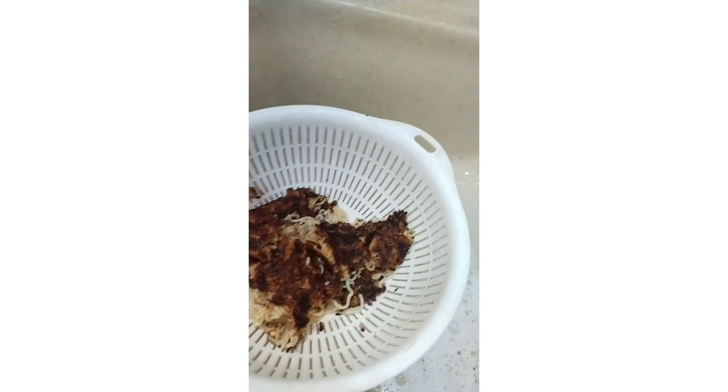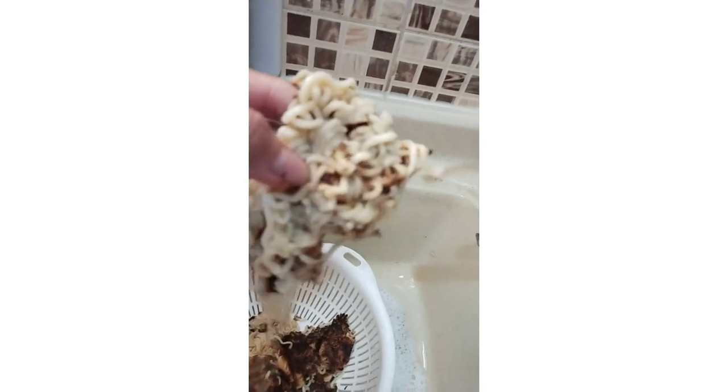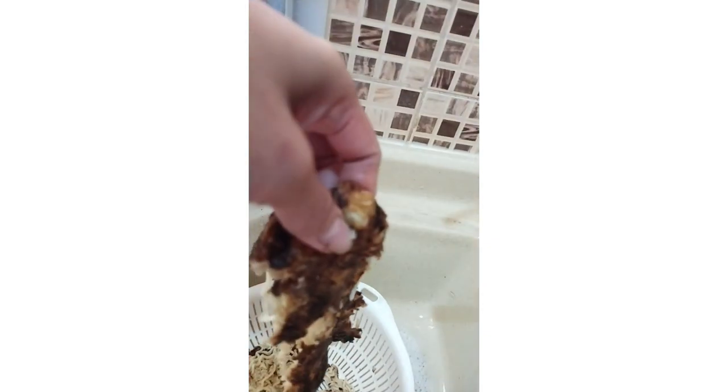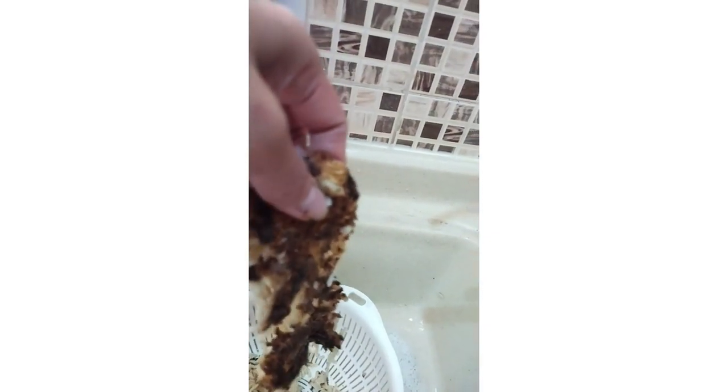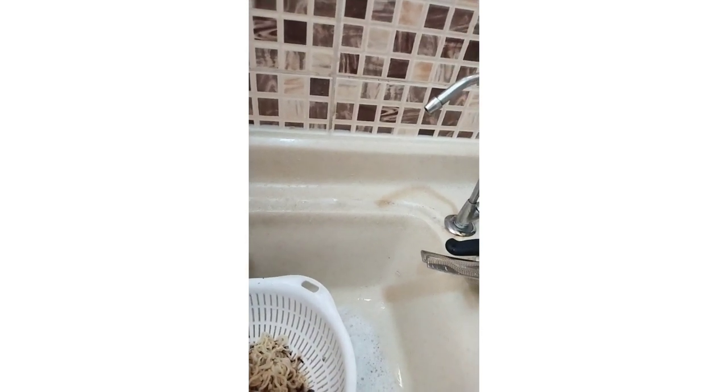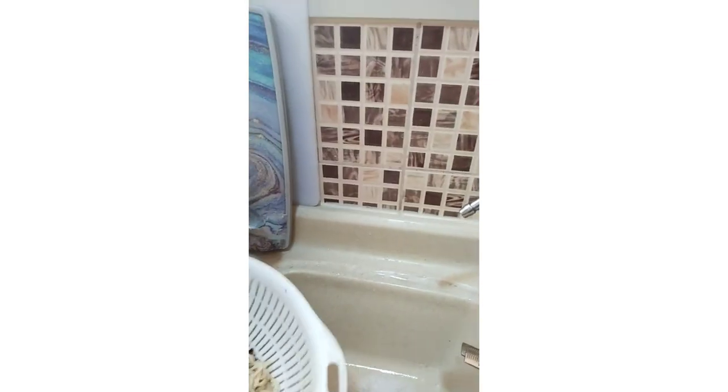Sunog. Sunog to the max. Kukulit ng noodles. Ang sayang. Tapos nagluto ako ulit ng another. Muntik na naman siyang matutong. Nawala na yung sabaw. Yung pangalawang luto ko. Puro noodles na lang. Hindi na ko nagluto ng pangatlo. So ngayon, drop na siya sa basura.